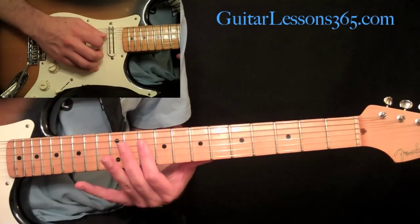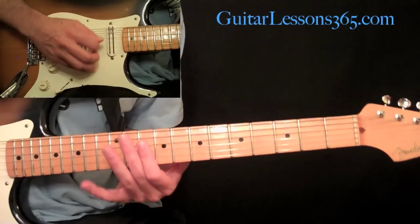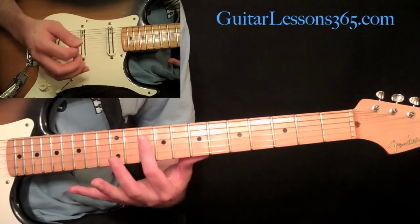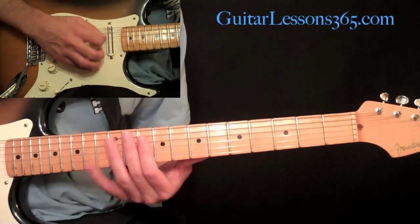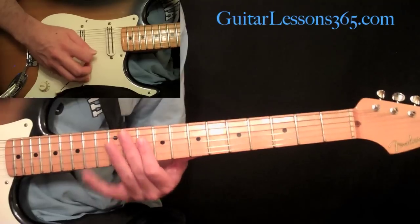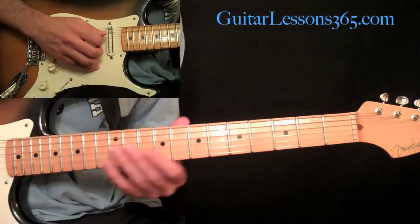Now this is going to be an F major triad in second inversion. So we have this all together.